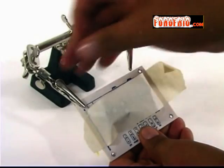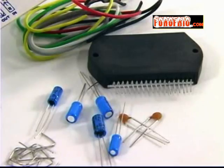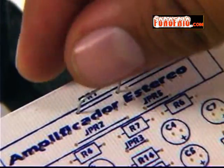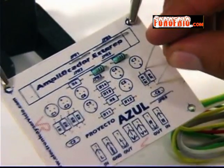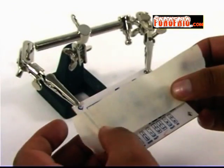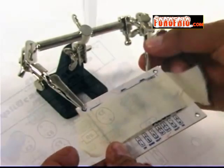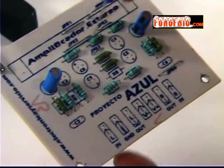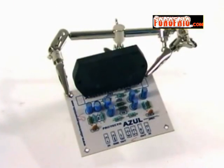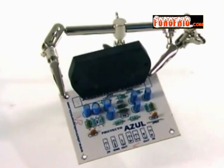Te sugerimos que hagas lo siguiente: hazlo por tipo de componente y por altura. Debes insertar primero los puentes de alambre, luego las resistencias usando el mismo procedimiento, colocando masking tape en la tarjeta. Luego soldarás y cortarás las terminales excedentes. Continúa con los capacitores, cuidando la polaridad. Finalmente, suelda el circuito integrado. Y así lograremos armar nuestro amplificador.